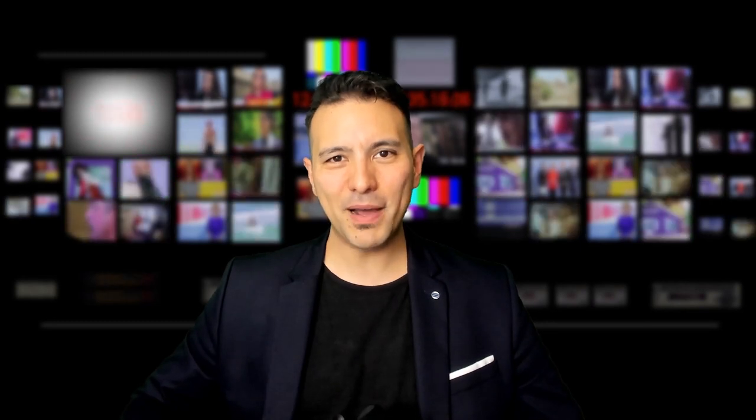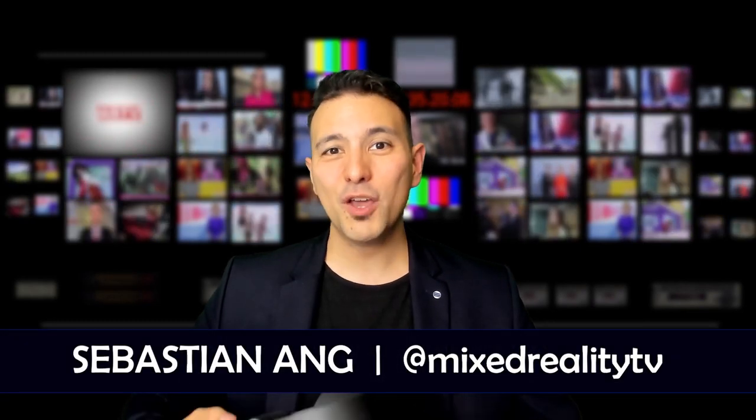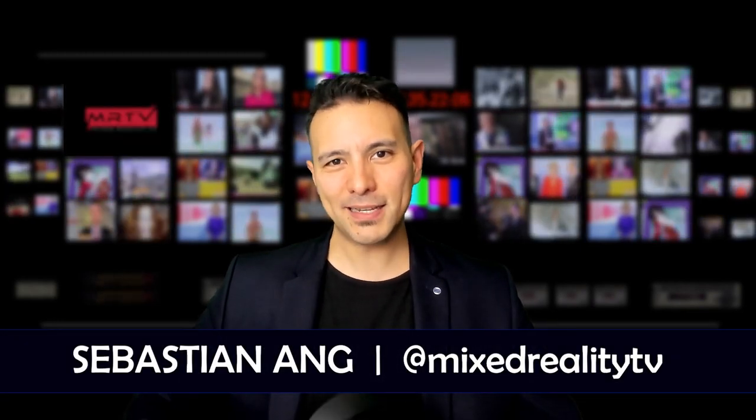Hi and welcome to MRTV. My name is Sebastian Ang, and if this is your first time here and you're just as excited about VR and AR as me, then subscribe now and click on the bell button so you don't miss anything.